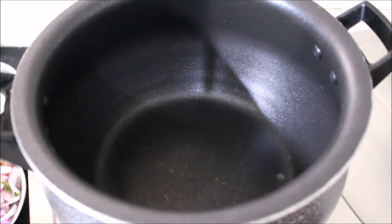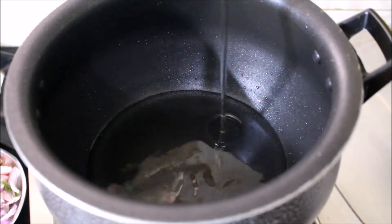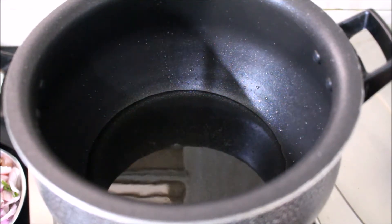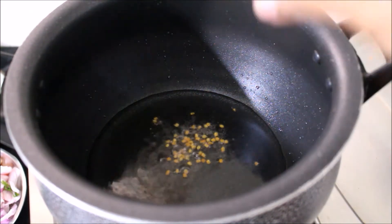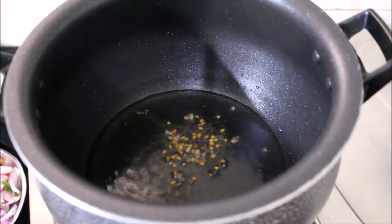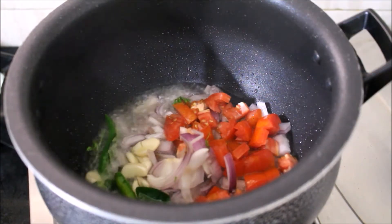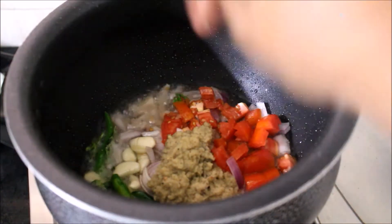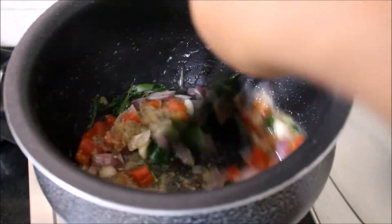We are going to bring a small piece to the pan. I will use sunflower oil. Slowly put it in like this — prepare it like this and put it in.